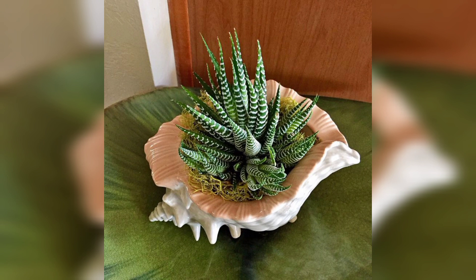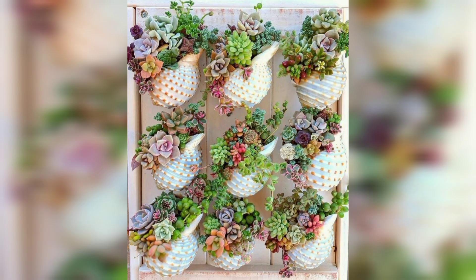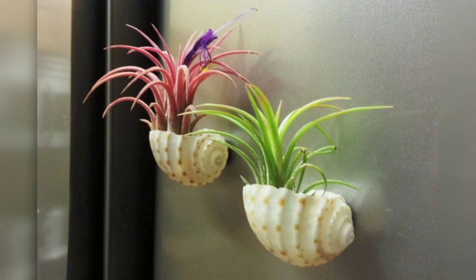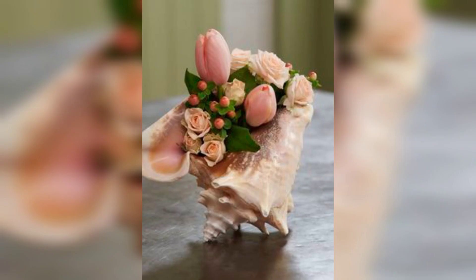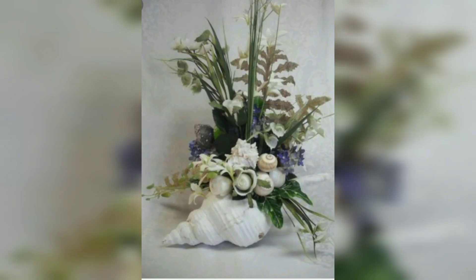The natural beauty of the shells and the greenery of the plants create a sense of tranquility and serenity, making them an ideal addition to any home or office. In conclusion, seashell planter decor is an excellent way to bring the beauty of the ocean into your home while also being eco-friendly and sustainable. With a little creativity and some basic materials, anyone can create stunning seashell planters that will add a touch of natural beauty to their living space.